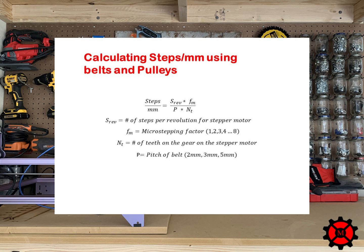Knowing these factors and dimensions, we can convert steps per revolution to steps per millimeter using this equation. Once we know the steps per millimeter, this is the value we want for Marlin. So going back to our example: we divide the 3,200 steps per revolution by the 2-millimeter pitch of the belt times 16 for the number of teeth on the gear, and we get 100 steps per millimeter.